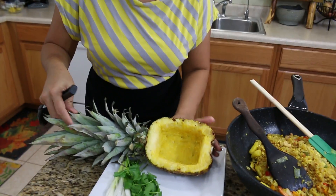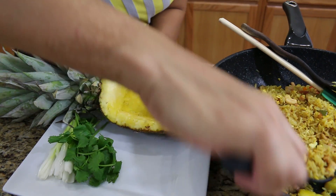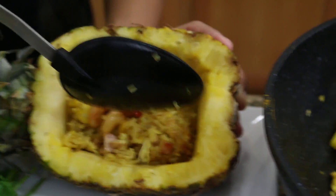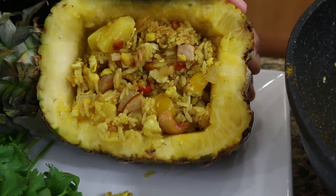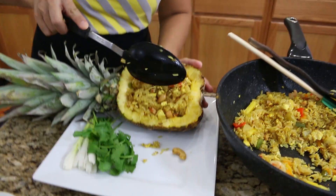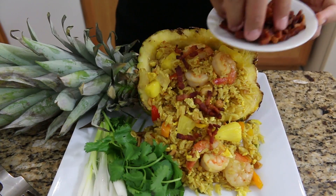Our pineapple fried rice is done! Now we're going to plate it. Get your pineapple shell and your plate ready. We're serving the pineapple fried rice inside the pineapple for presentation — that's why we prepared it this way. If you don't want to do that, it should be okay too. Make it even better with crispy bacon — put the crispy bacon on top.